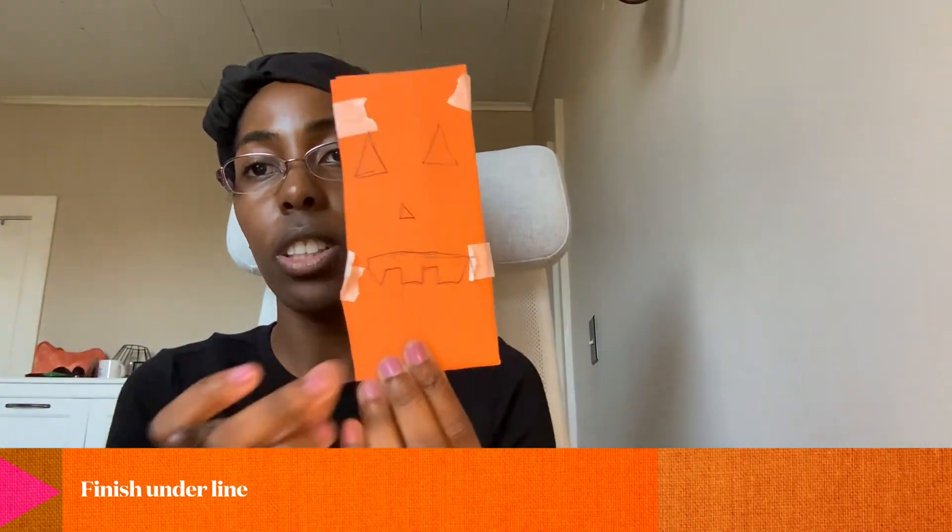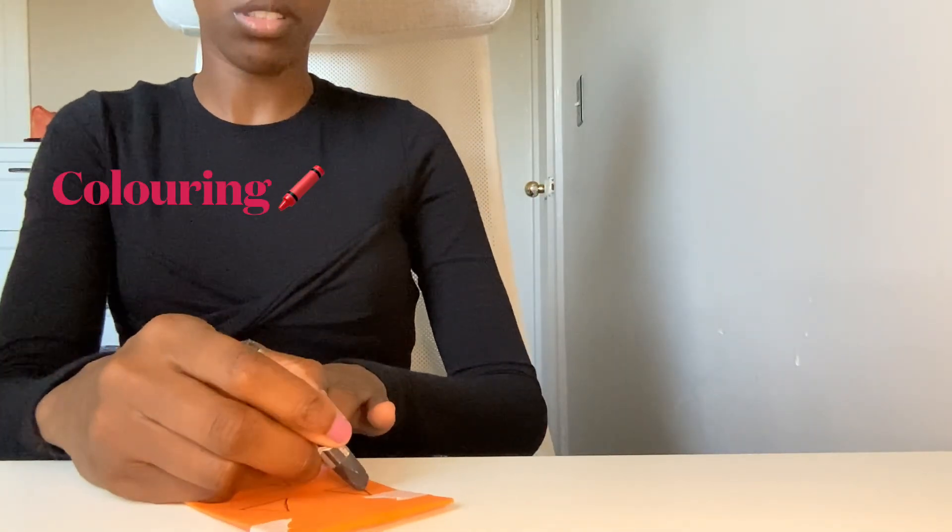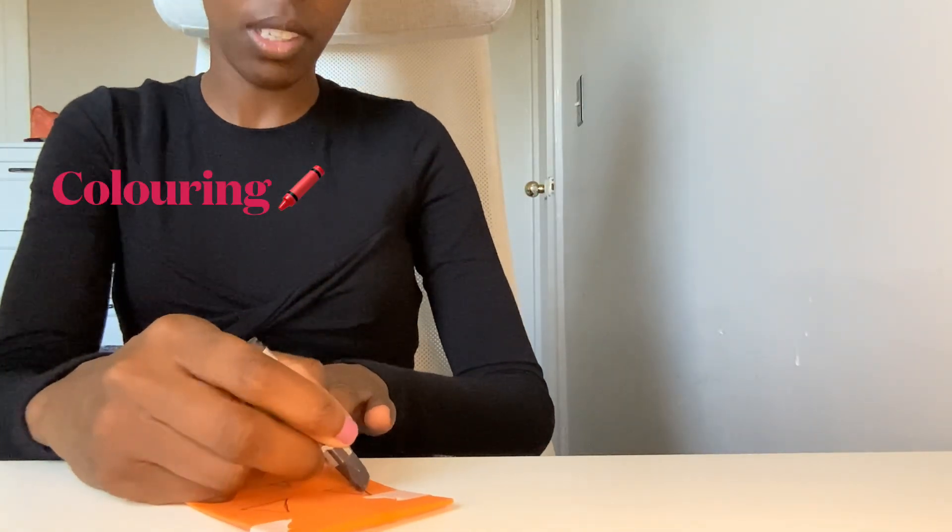Let me pause for a second — I finished underlining it. Now I'm going to add light color. If you want to see me color it, I'm going to show you — you won't see too much of my face. This is my pumpkin.